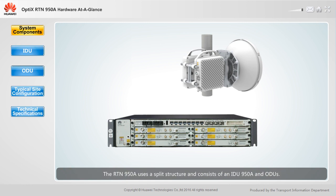The RTN950A uses a split structure and consists of an IDU950A and ODUs. An IDU950A connects to an ODU using an IF cable.